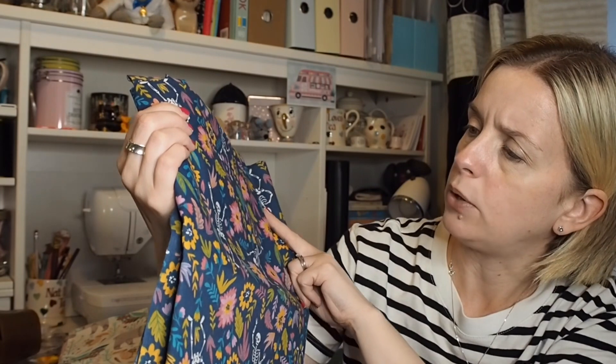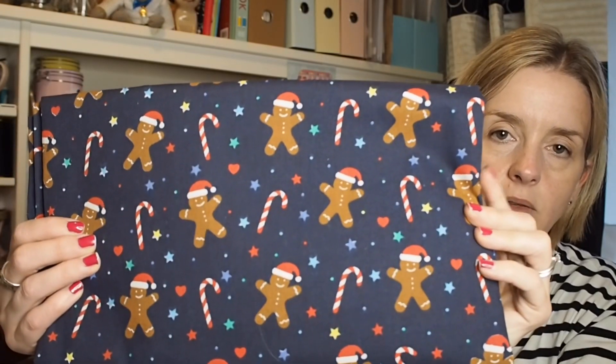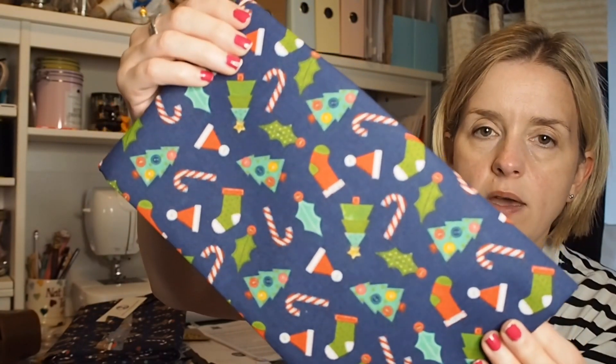So the first fabric is like a denim blue — it's floral but it's got skeletons on it — and I also bought the black version of the same design. Then I bought a couple of Christmas ones: gingerbread men and candy canes, all cottons, and then one with Christmas trees, candy canes, stockings, and hats on a blue background.